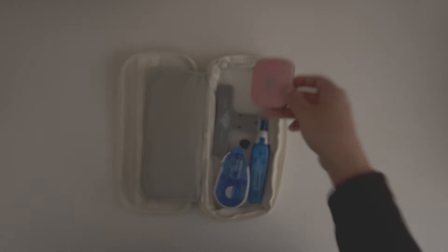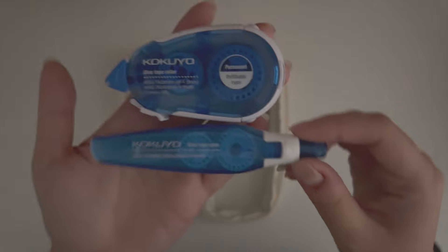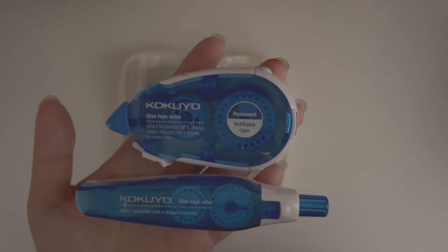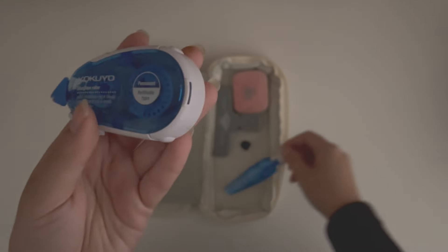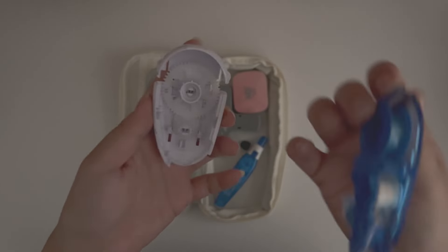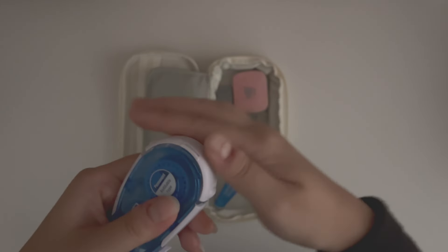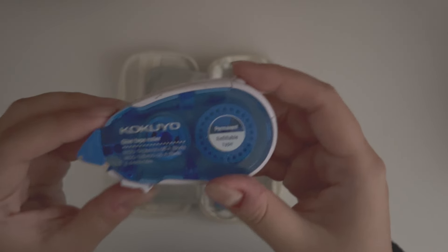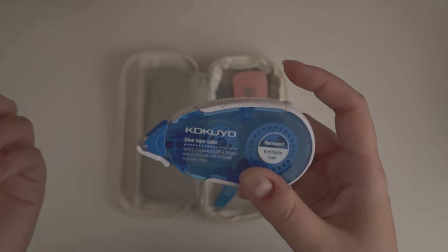The calligraphy nib tin just goes in there. These two are my favorite Kokuyo glue tape rollers — if you've watched a lot of my videos, you know this is my holy grail glue tape. It's refillable — you take out the back and the whole thing comes out so you can replace it. They used to sell it in a stationery shop here in Australia but not anymore, so I get it online. I usually just leave the cover open because I'm too lazy to open and close it all the time.